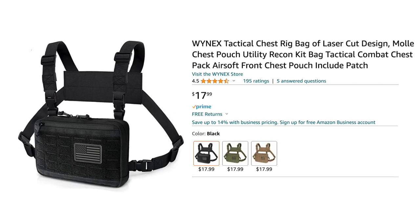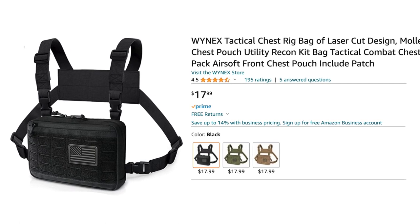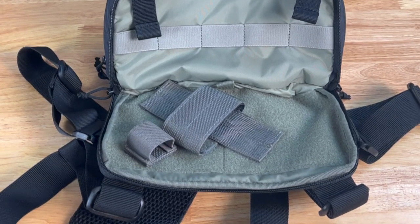You can find some cheaper ones on Amazon, although their straps are really thin, the buckles are really small, and they usually don't have a dedicated CCW pouch.